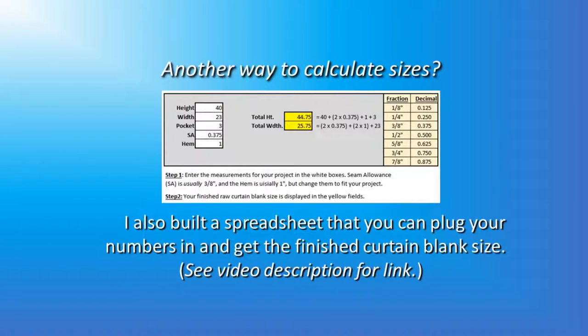You want another way to calculate curtain sizes? I built a spreadsheet that you can plug in your window measurements and get your finished curtain blank size. See the video description for a link.